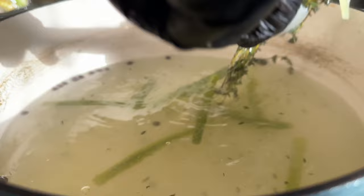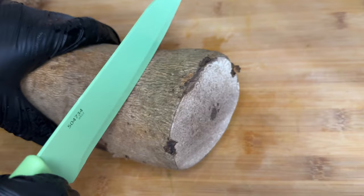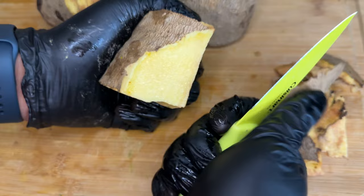If the fork easily goes through, the fish is ready. Take it out of the pot and set it aside to cool, then add your pumpkin into the pot to boil and dissolve.